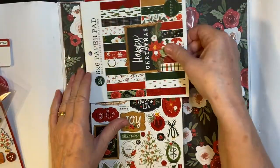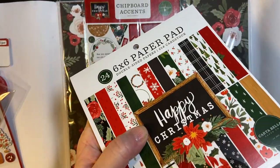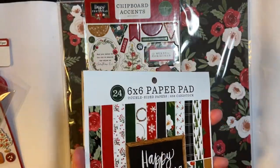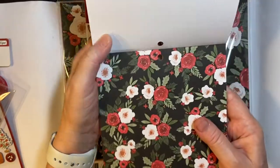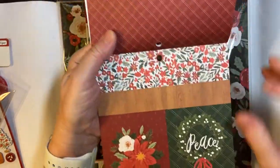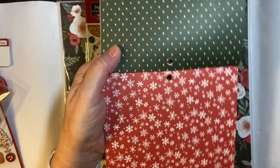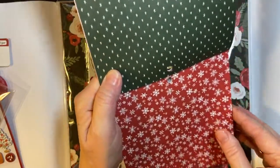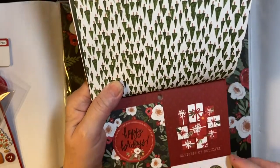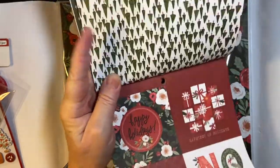And we have a six by six paper pad. Beautiful flowers, cut apart, two-sided paper. Look at the trees — that's cool. Cut apart, nice. I also use these on my fun folds.